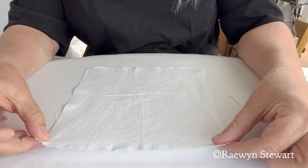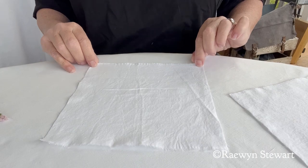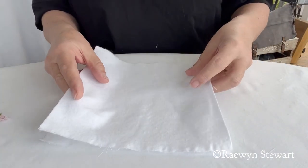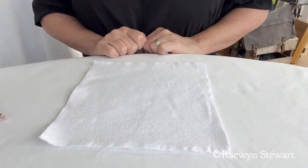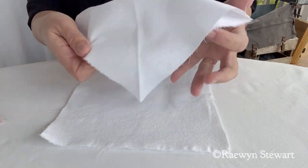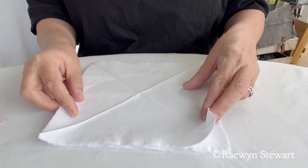I'm using an eight inch square for my sandwich — this is what we call homespun in New Zealand, but in the US I believe you would call it quarter cotton. On top for my middle layer I'm using flannel or flannelette, what you would use in winter sheets and pajamas, and on top of that another layer of homespun. This one I've pressed on the diagonal and diagonal again to give me some guidelines.